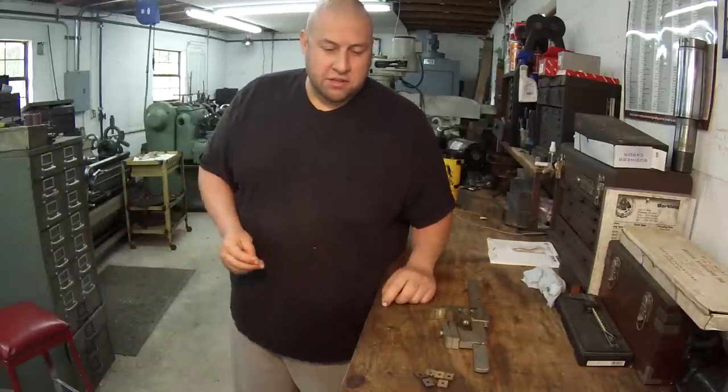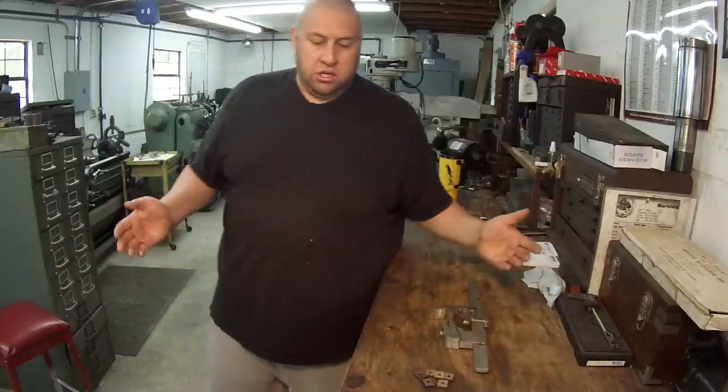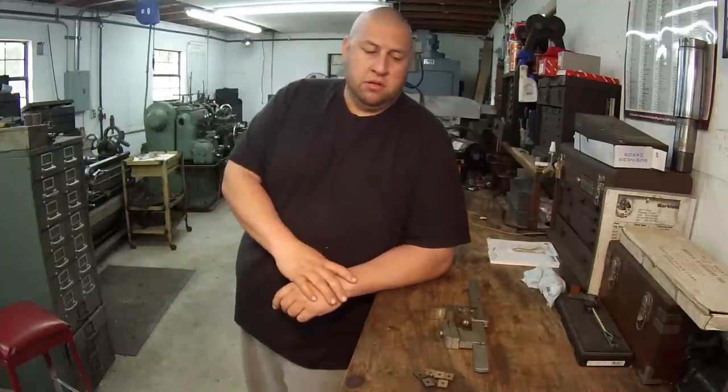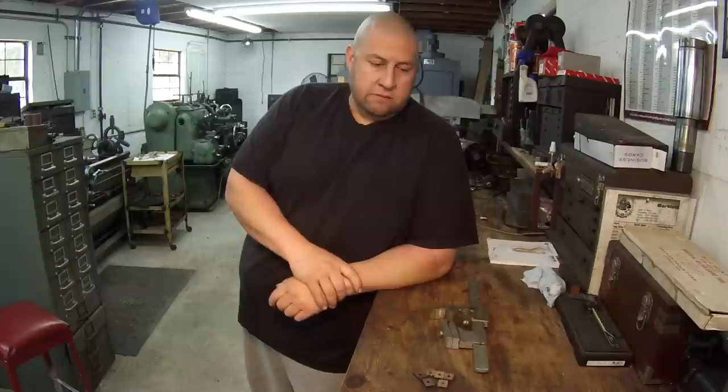He pulled the vernier caliper out of the box — he didn't even let me touch it — opened up the case and said it was still brand new and belonged to his dad. His dad was a machinist, a tool and die maker, at the same place my granddad worked at the base. I found that really interesting. He had some of his dad's tools passed down to him, and the caliper was still wrapped in the paper that Starrett used to wrap tools in when they shipped them. It was a beautiful, brand new vernier caliper. He was asking $600 for it, which was a little steep, so I passed on it.